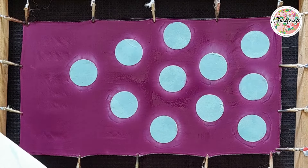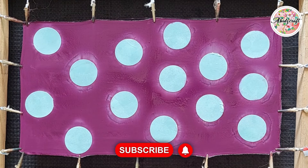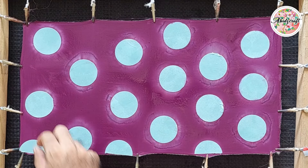Place the circles that have been soaked one by one on the silk at your desired distance. Keep in mind that the side where the paste was applied should be facing the fabric. After placing all the circles, leave the silk alone for a while until it dries.